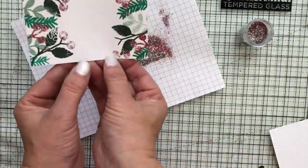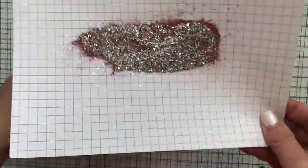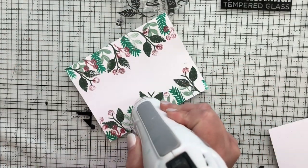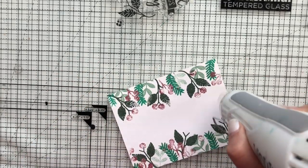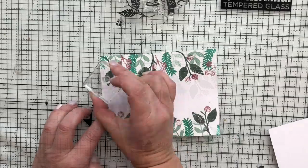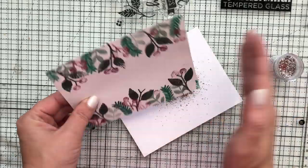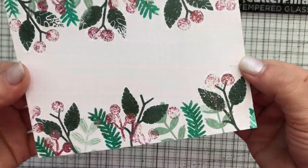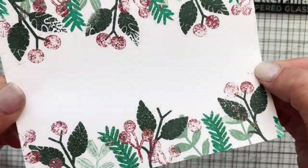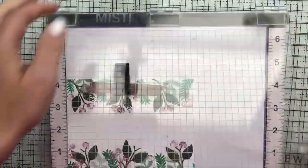I'm filling in some of the empty spaces because once you heat set you can see if there are any gaps you didn't get the first time. When you're stamping clear on white you can't see it — it's like invisible — so it's always a bit of a mystery what you're going to get. I dried this fully with my heat tool, then saw a couple little areas that needed more berries, so I repeated the same process. Now I'm left with this beautiful image — it's hard to pick up on camera, but it's got sparkle from the various places we put the embossing powder and it's quite pretty.